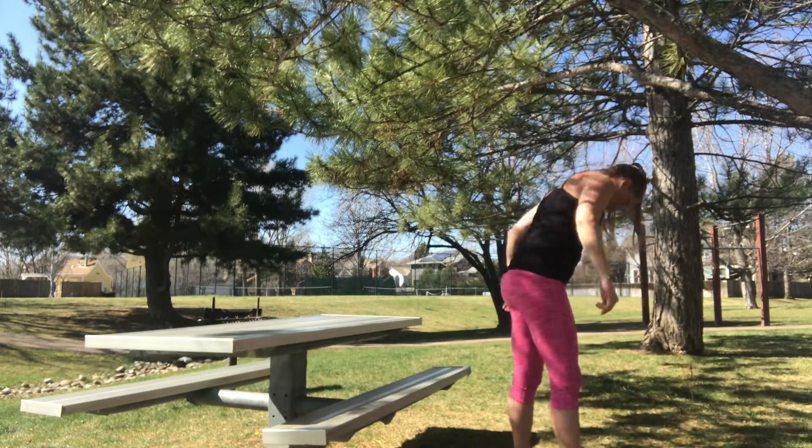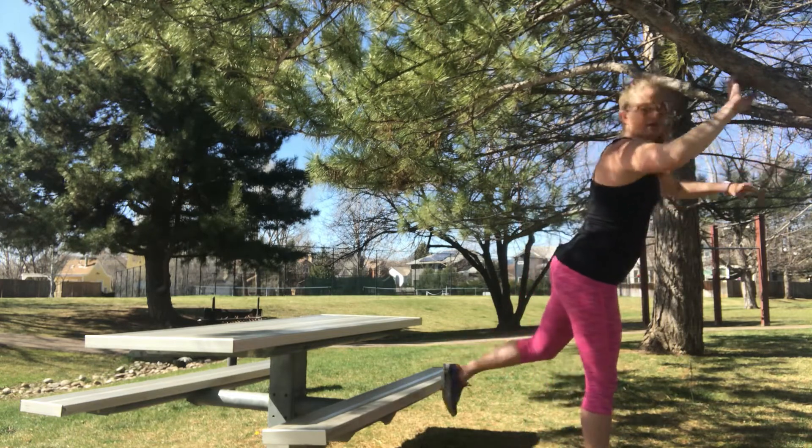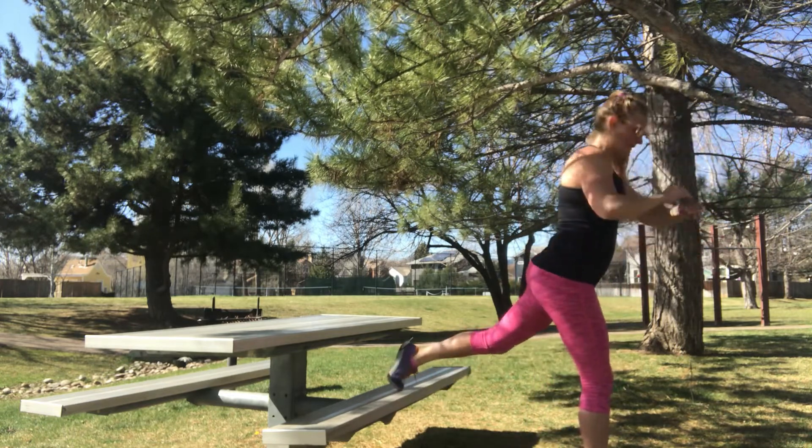Shake it out. Quick 10 seconds, then same on this leg. Ready? Here we go.